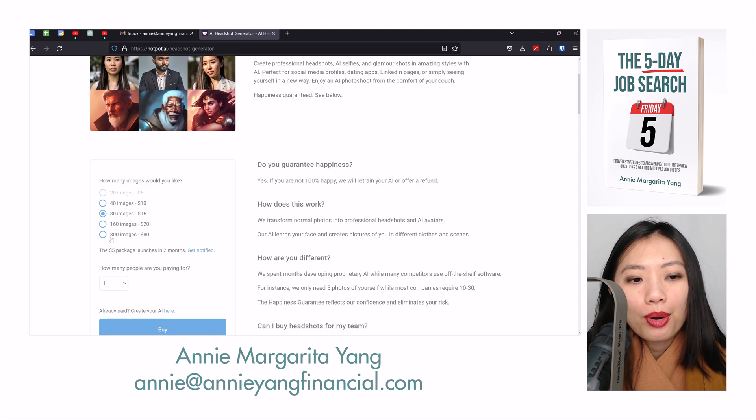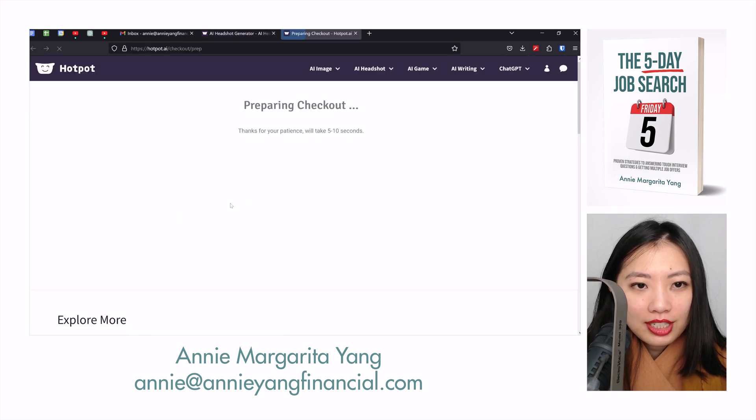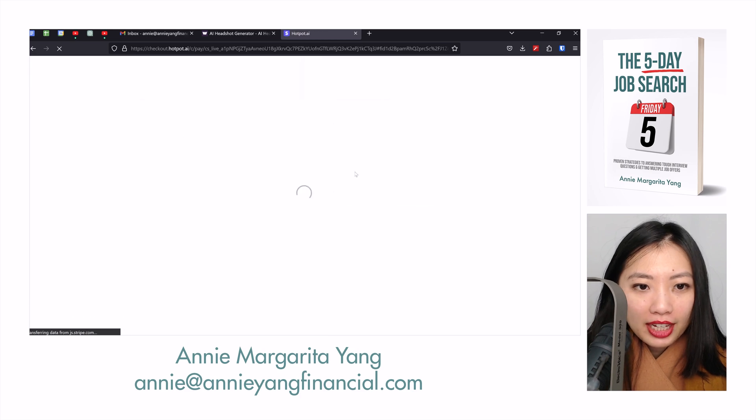I'm going to pay for 800 images, because what I do is I always get the most expensive option to really see what all the output options are.